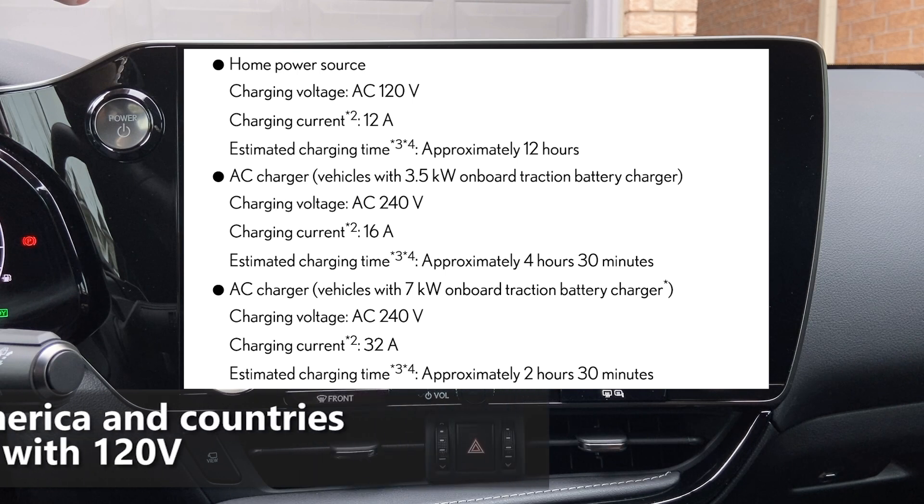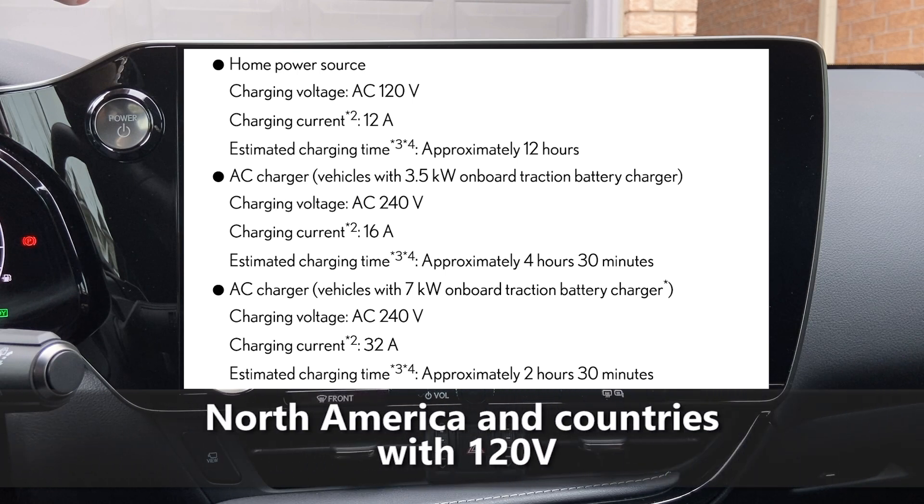Before we dive into that question, let's look at the details in the manual. The home power source is your regular 120-volt plug, which is really for the North American market — in other places it's 240 volts as a home power source. Using the 120-volt plug, it will charge at 12 amps and take approximately 12 hours to fully charge the vehicle.